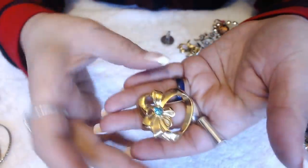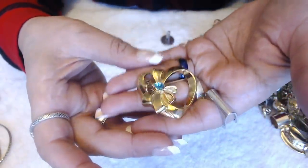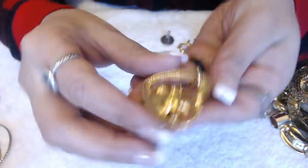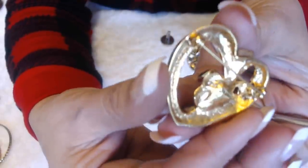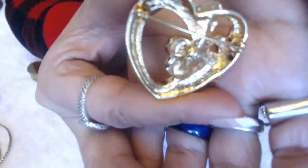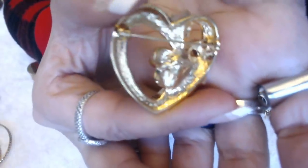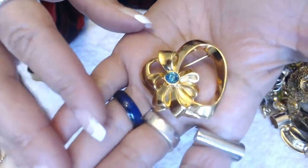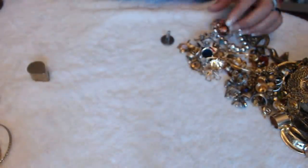We have this heart here with the green stone, and it says Avon in the back. I don't know if you guys can see the Avon part. It's really nice — a nice, well-made piece.